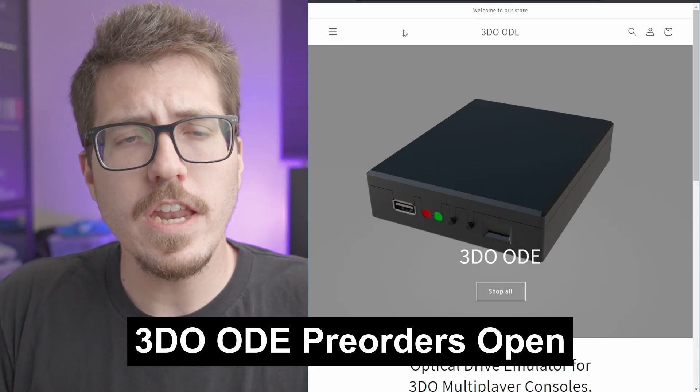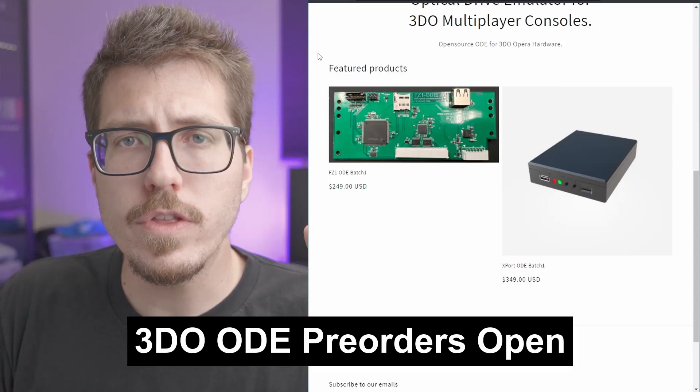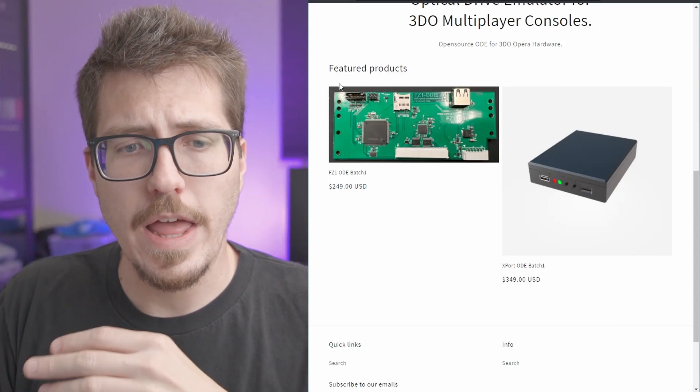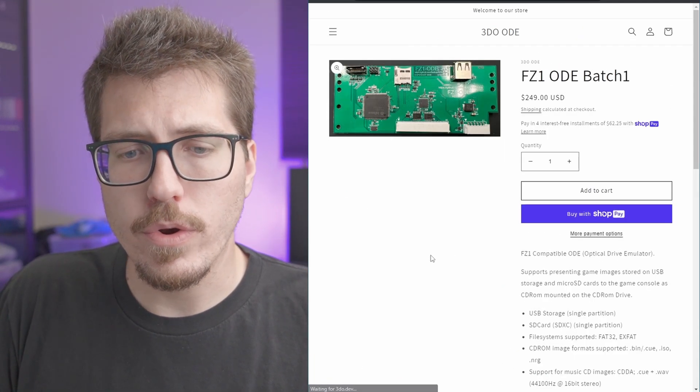Next up, the 3DO ODE that I've been talking about for a while now is open for pre-orders. So far, there's just the FC1 ODE version, as well as the external export ODE version. So if you're interested in either of those ODEs, you can come here and join the pre-order.